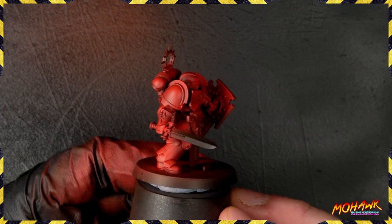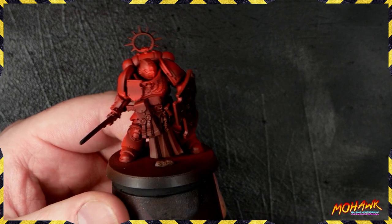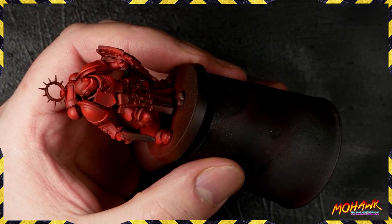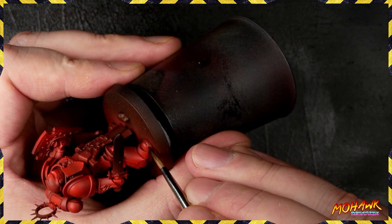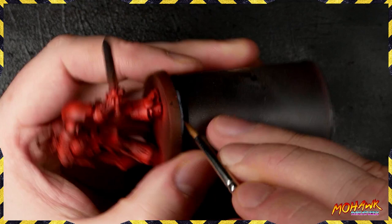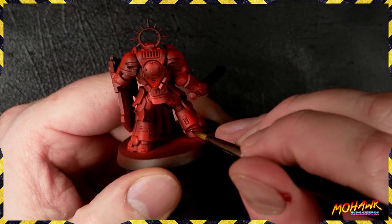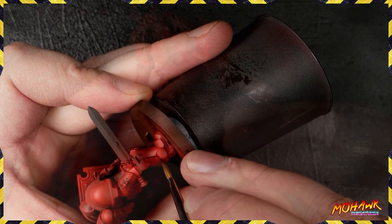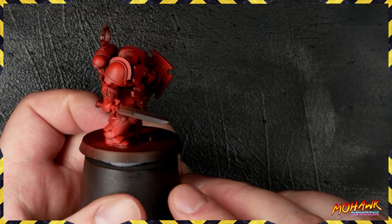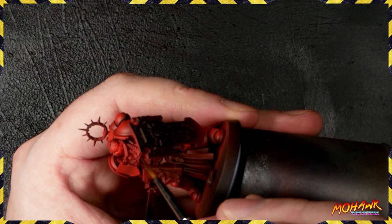There's one very important step before brushed highlights: a recessed shade — a pin wash, panel lining, whatever you want to call it. Because I use minimal brushed highlights, this is a super important step. If you don't do this you lose a lot of detail that you'd only get back by hitting those highlights. I'd rather put on fewer highlights with less stress and go through all the time it takes to do the recessed shades — it's a far easier element to paint that gives me the same effect.